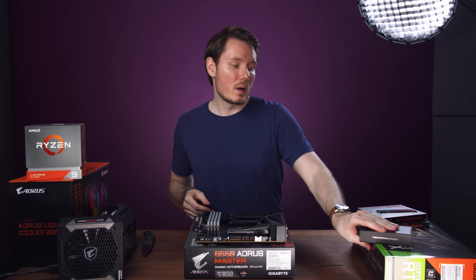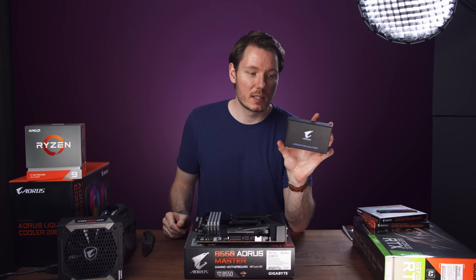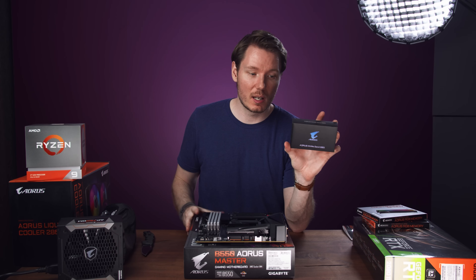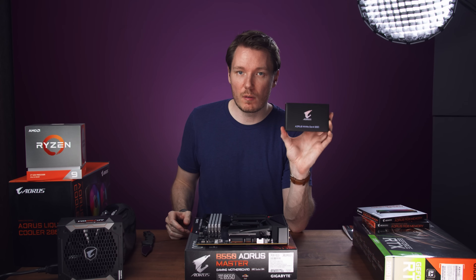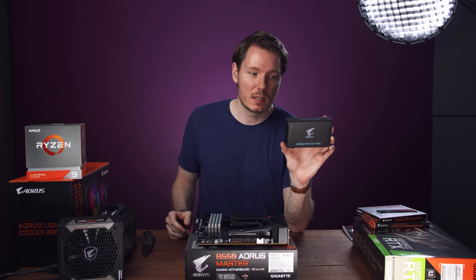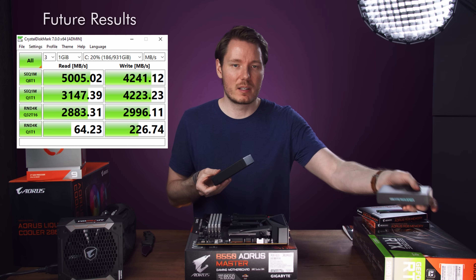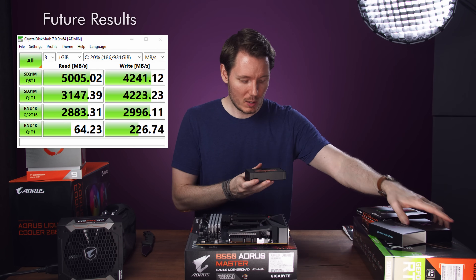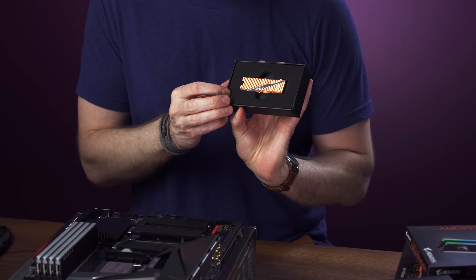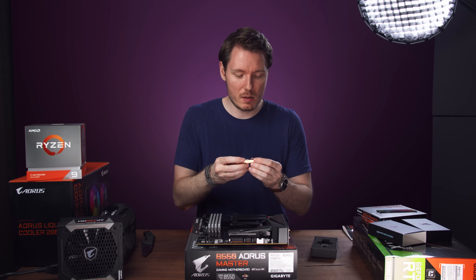The RAM is installed. Let's move on to the NVMe drive. This is one thing I'm pretty excited about, and again goes back to what I was saying about Gigabyte being best in class in some cases. This is one of the new Gen 4 NVMe SSDs — it's a one terabyte version. I haven't tested it yet, but it says it can do like 5,000 megabytes per second. Look at it — it's a little tiny gold guy, and that heatsink is serious business.